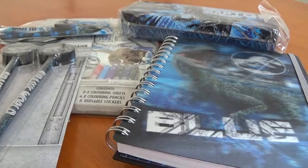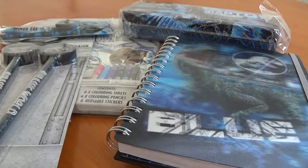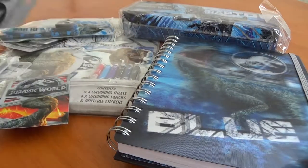Hey everyone, Mosasaurus6 here, and today we are going to be reviewing tons of Jurassic World Fallen Kingdom stationery sets. Obviously we're all going back to school now, September's here, so I thought why not review loads of these little things that we can take back into the classroom. I've got tons of things here and we'll go through them one by one.